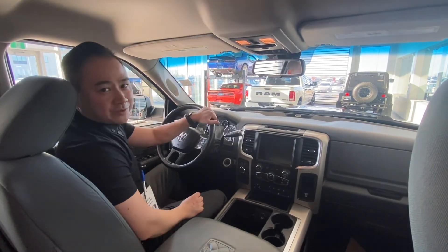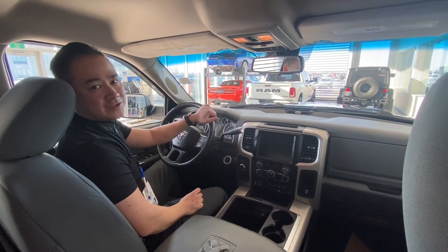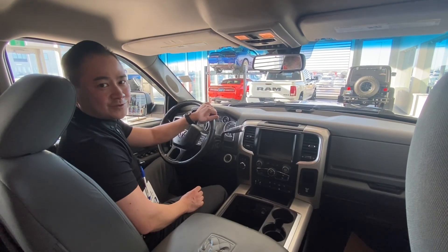Come down and see us at 1155 St. Albert Trail or give us a shout at 780-458-8660. Thanks guys.